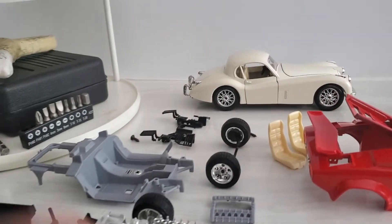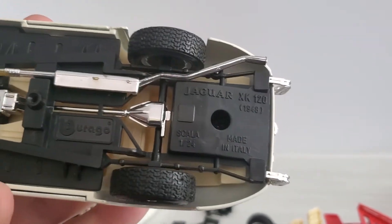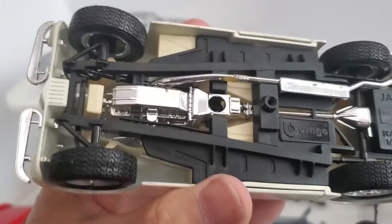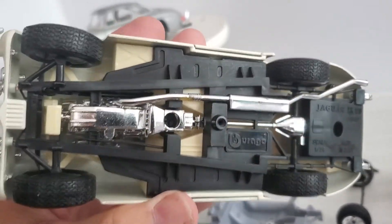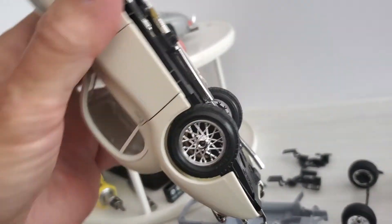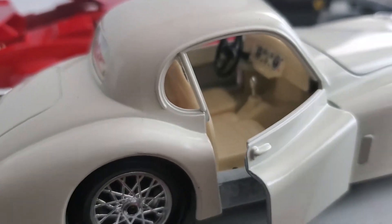They're all held together with screws. I live near the airport, so that's why you hear a plane going overhead — there's actually a flying school there as well. As you can see, it's held together with screws. And it's got a separate engine — it's chrome — transmission, driveline, exhaust. It's got the black plastic chassis, a decent enough looking suspension detail, rubber tires, nice wheels, opening features.